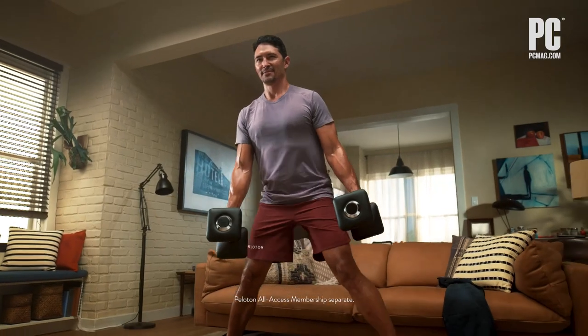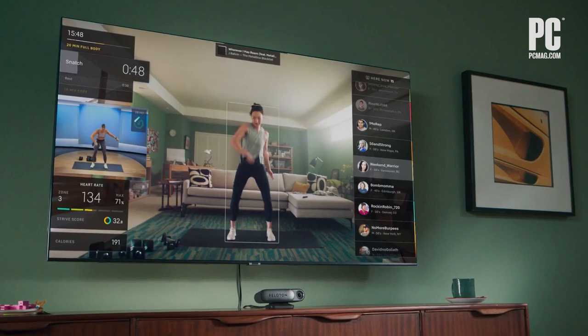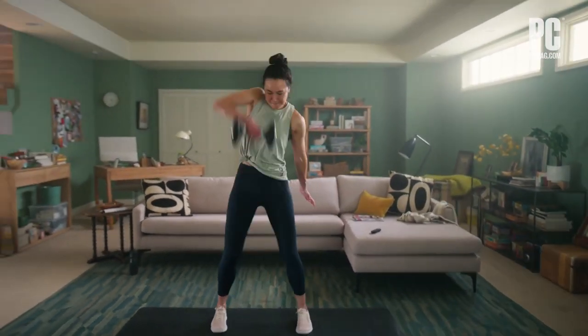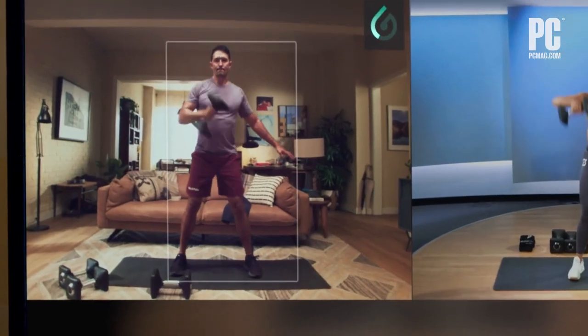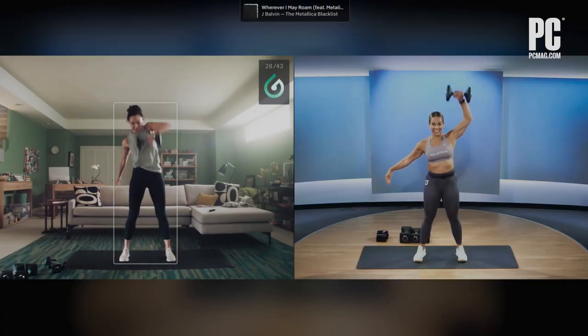So, Angela, do you want to just start by giving us an overview of what the Peloton Guide is? Yes. So, you can see it — it's a little pill-shaped device right beneath the TV on my TV stand. It's a camera that connects with your TV and allows you to play Peloton strength training workouts, or actually the whole Peloton library, on your TV. It comes with a remote, and it displays you on the screen as you're working out next to the trainer's video. And then it also does basic movement tracking.